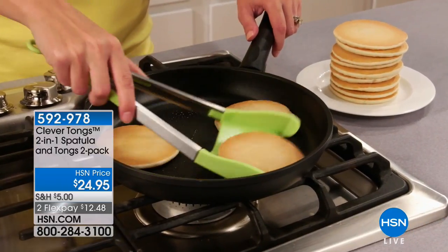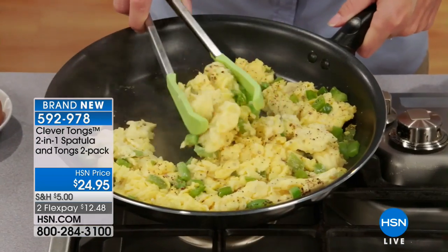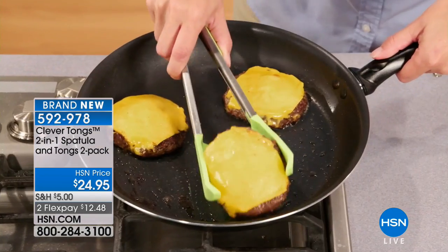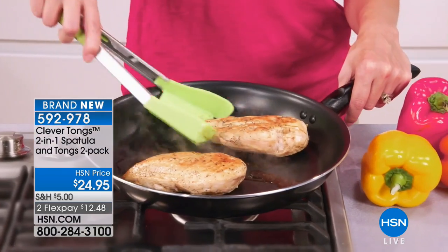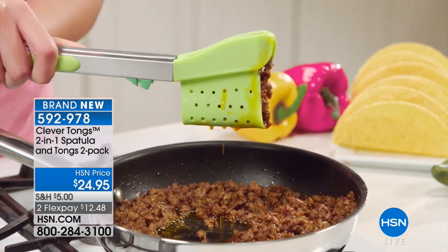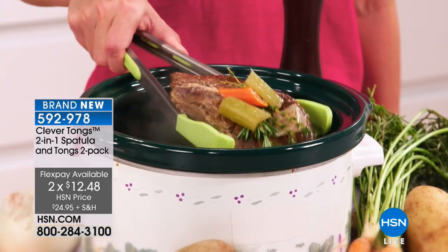Yes, if you're looking at it going, is that a set of tongs? The answer is yes. You're going to get a big one and a small one. It's called the Clever Tongs because it's a two-in-one spatula and tongs. A tongsula? Whatever it is, it's really super clever. $24.95 gets you two of these, two flex payments, so now you can scoop it all up and use the tongs all at the same time.